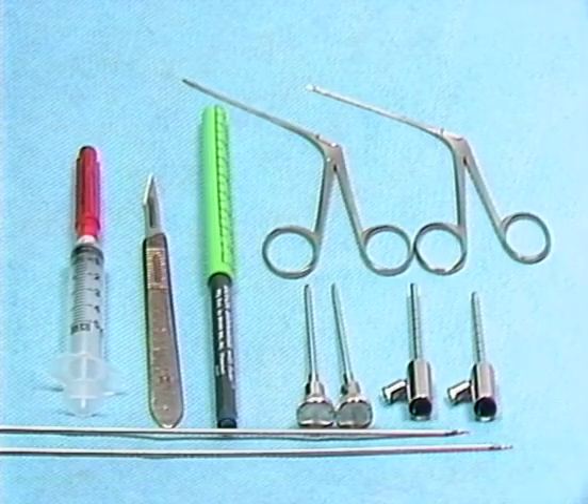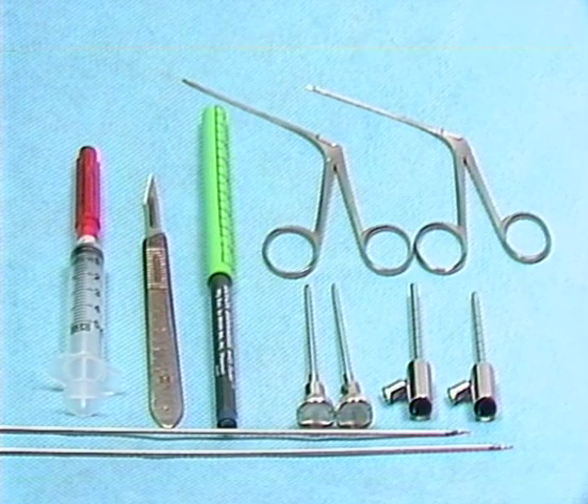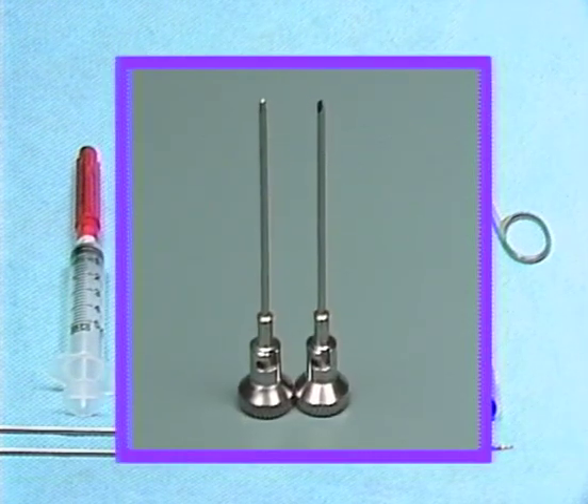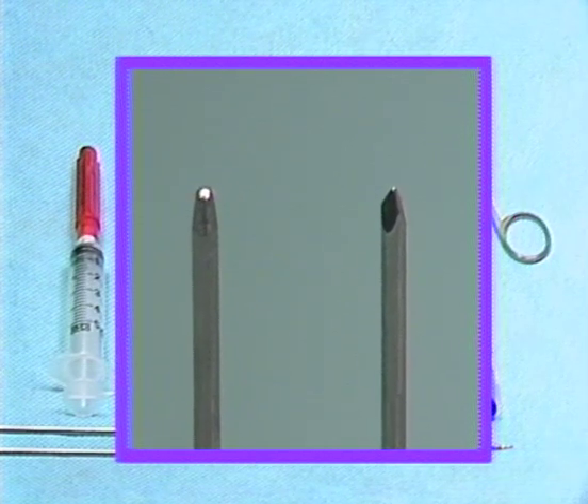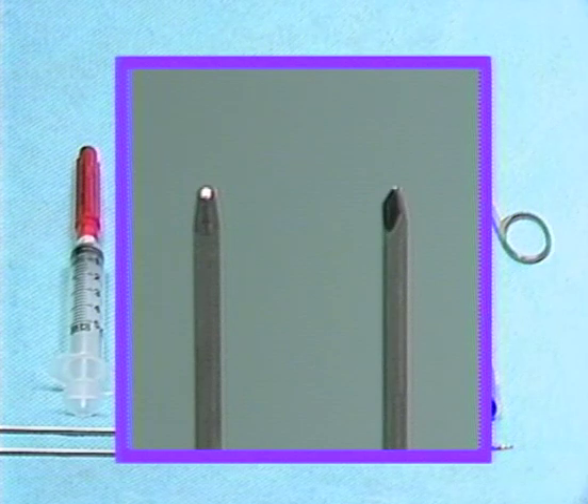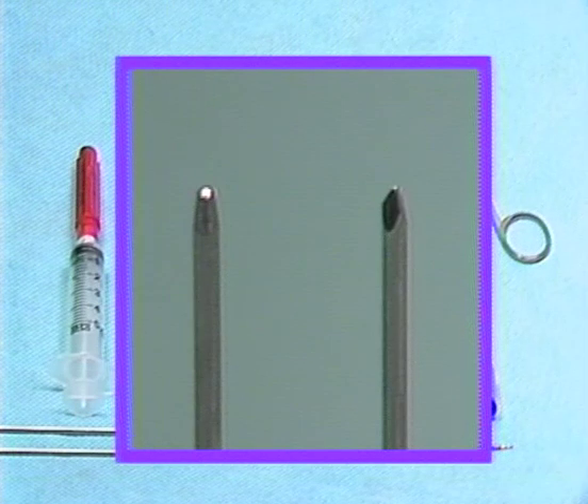Various hand instruments are used for the percutaneous introduction of the arthroscope. To gain access to the joint percutaneously, a trocar-cannula assembly is used. At first, a sharp-ended trocar, seen on the right, enables the operator to puncture the skin, subcutaneous tissues, and lateral capsule of the joint. However, to reduce the likelihood of damage to the internal structures of the joint, the sharp trocar is immediately replaced with a blunt-tipped obturator, seen on the left, once entrance is gained into the joint space. Both the trocar and obturator are secured to the cannula by a J-lock fitting.